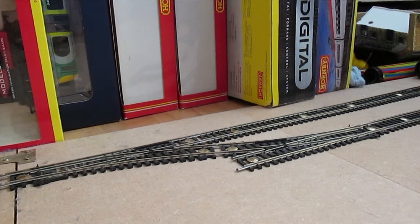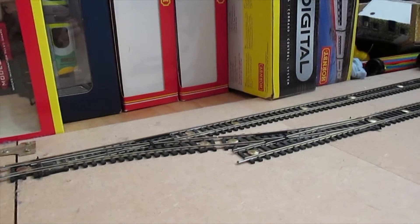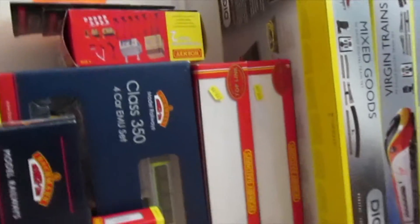Hello and welcome to my video. If you are wondering how I keep my carriages and trains, I keep them all here.